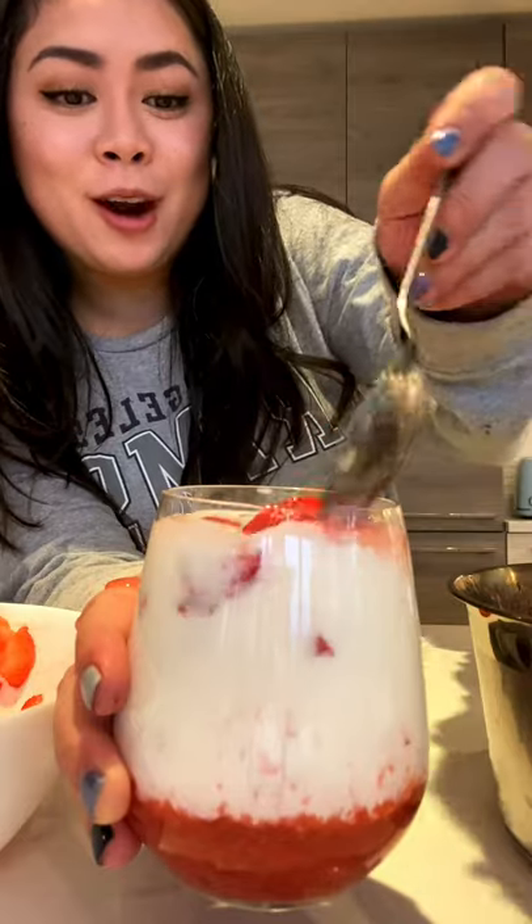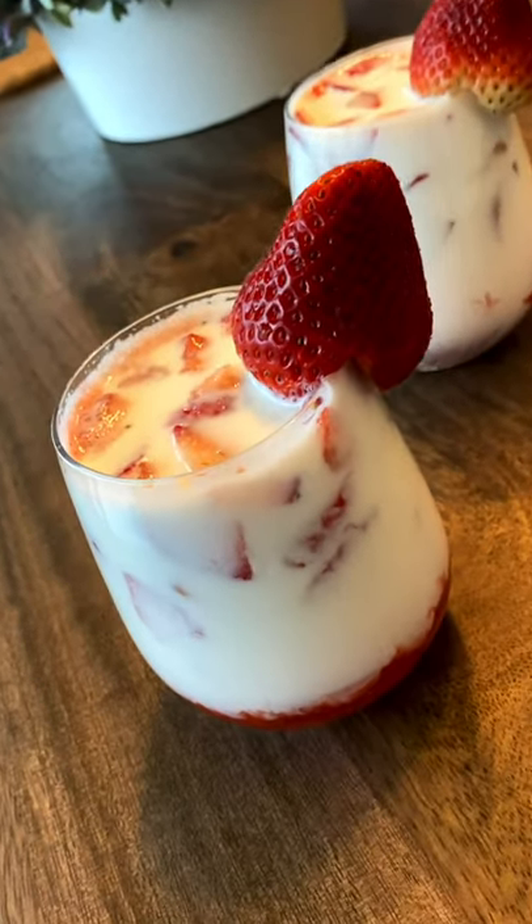This took around five minutes for me. The syrup can last in the fridge for a whole week. Add four tablespoons of the syrup into the milk, then add in more strawberries — and look at that!